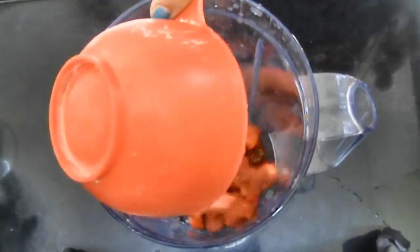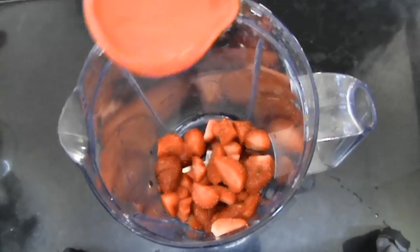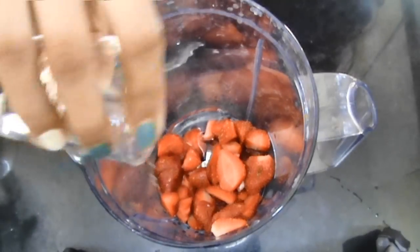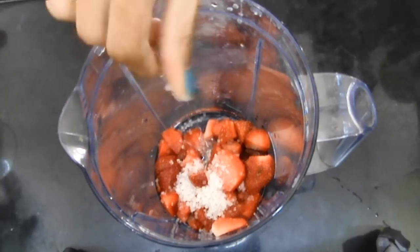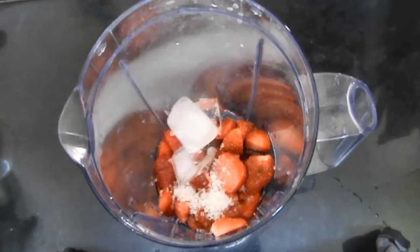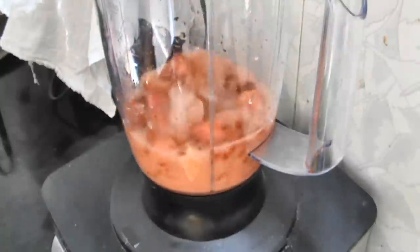First you're going to add your strawberries to a blender, then the water, lemon juice, sugar, a pinch of salt, and the ice cubes. Put on the lid and blend for one to two minutes until everything is blended.